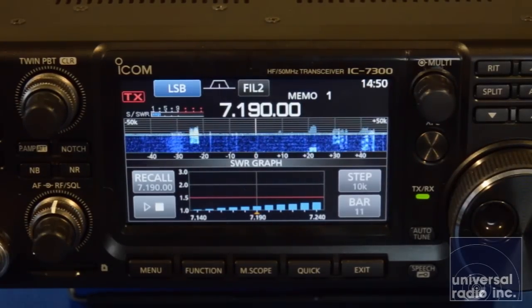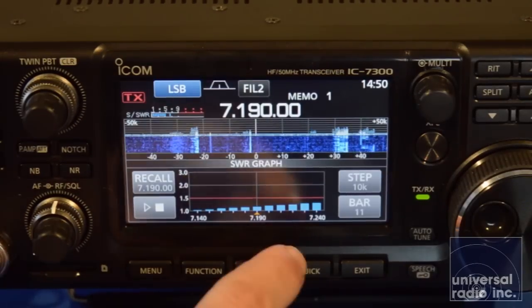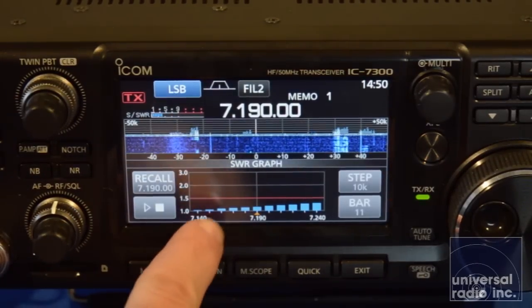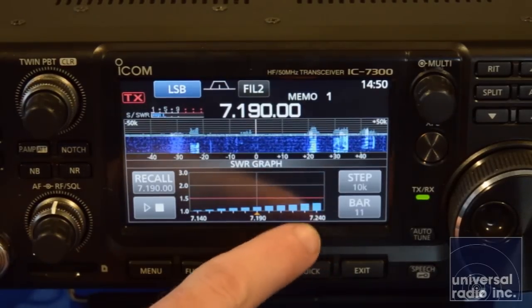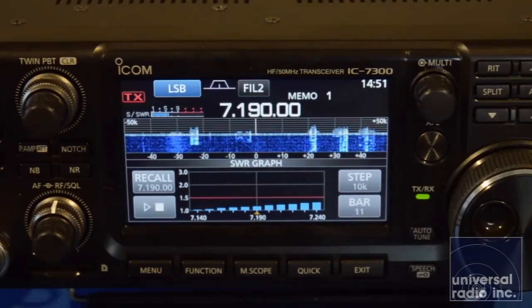Having that feature built in gives you a very good idea of the antenna's SWR and performance at any given frequency. Just from here you can see our antenna is tuned really well down in the low section of the band, but as we go into the higher part of the band the antenna's less efficient. Having this information available out of an HF rig is just a really awesome tool to have at your disposal.